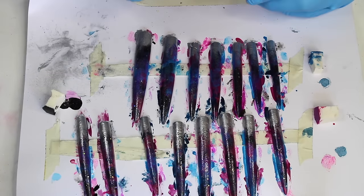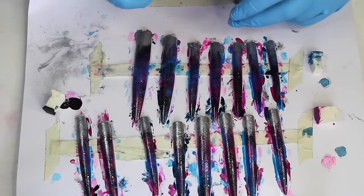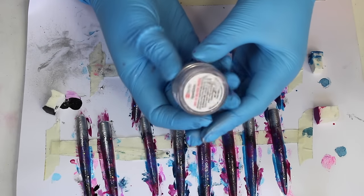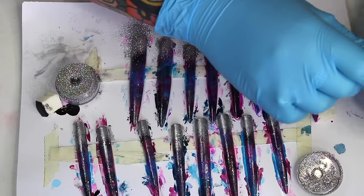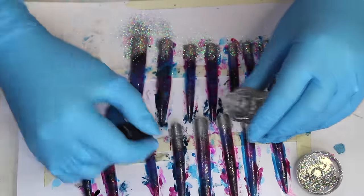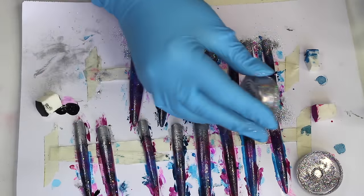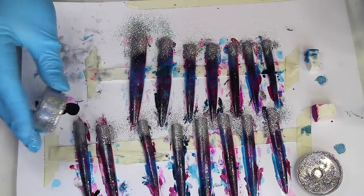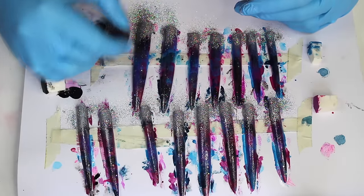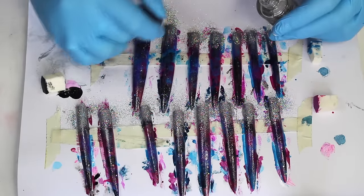Once the silver varnish is dried, I'm applying a clear varnish over the top and sprinkling a little bit of holographic silver rainbow glitter on the base of the nails. You could use really cheap craft glitter for this, but I'm using my Ben Nye glitter because this is what I'll be using on my model's face, so I really want everything to match. When I've finished with the glitter, I go over the top of the nails with a top coat to seal the glitter in.